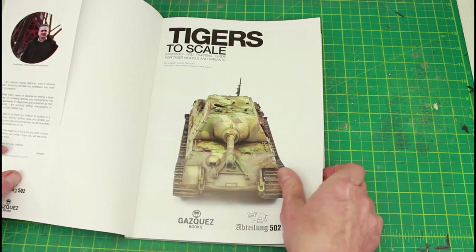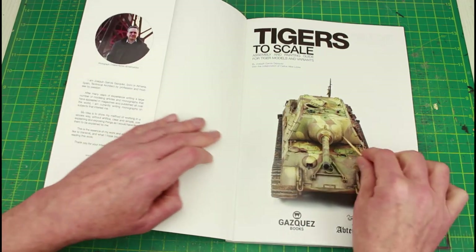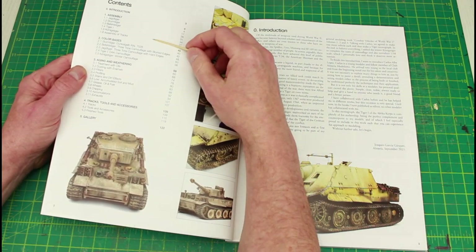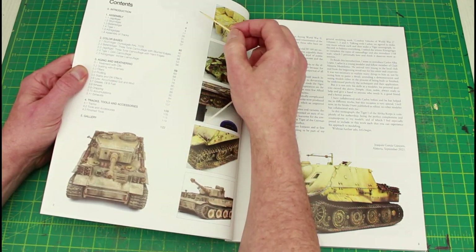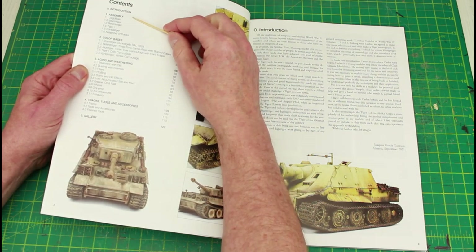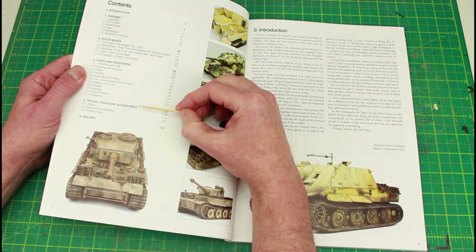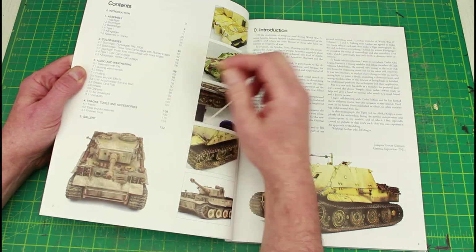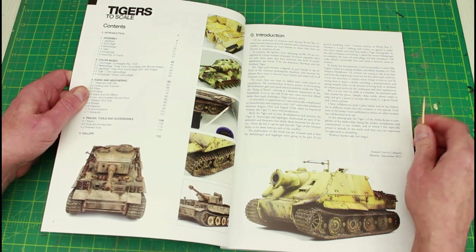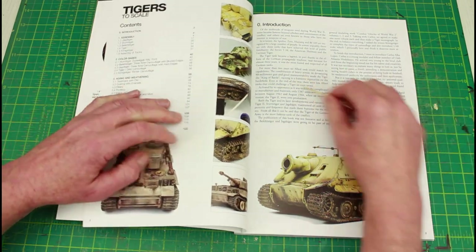Inside there's a little bit about the author, his history, and a picture of the Jagdtiger. There's a list of all the contents. It's not done like other books where you pick one model and do assembly, painting, and weathering — this is done with the assembly of all the models, then color bases, aging and wear, weathering, tracks, tools and accessories, and then the gallery. It's 137 pages and it cost me about 35 pounds here in the UK, plus about three or four pounds for postage.